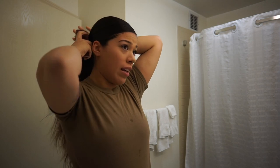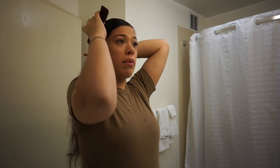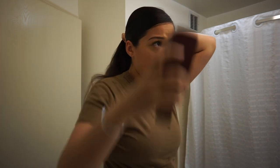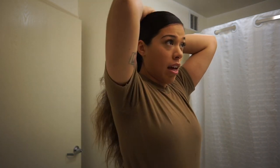When you're in bootcamp, especially during the summer, your hair is never going to dry. So just learn how to deal with having mildewy hair, and make sure you do really good treatments to it afterwards. There are no blow dryers in bootcamp. You can't wear your hair down — it has to be in a bun.